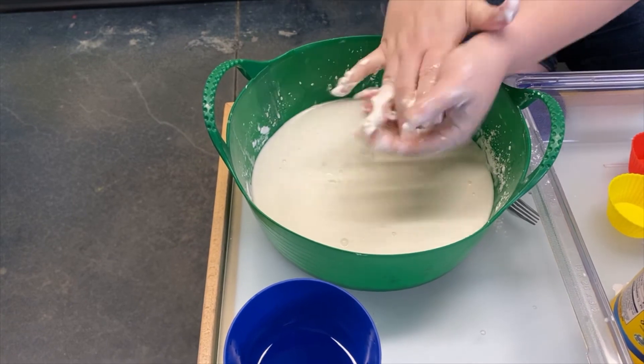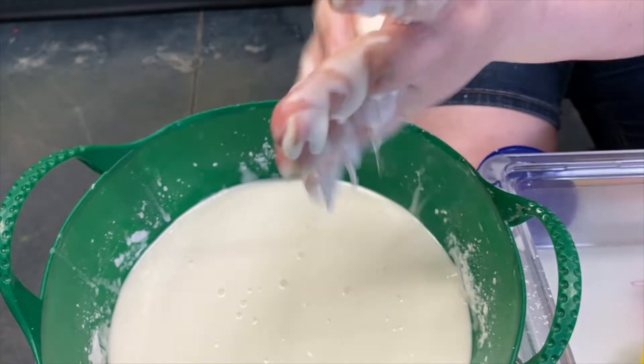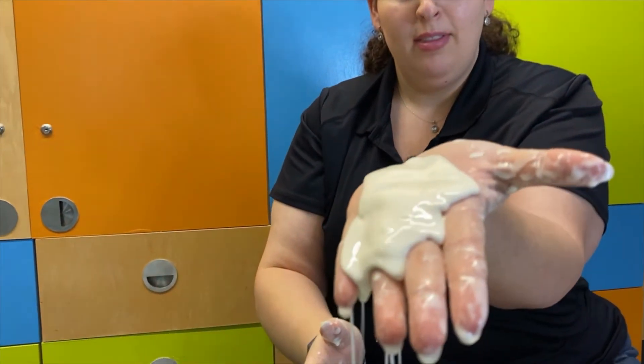You can take Ooblek and quickly roll it into a ball that you can then toss around in the air. But the minute you stop moving, it oozes out.